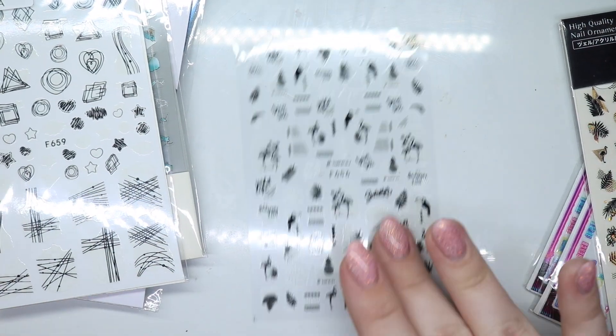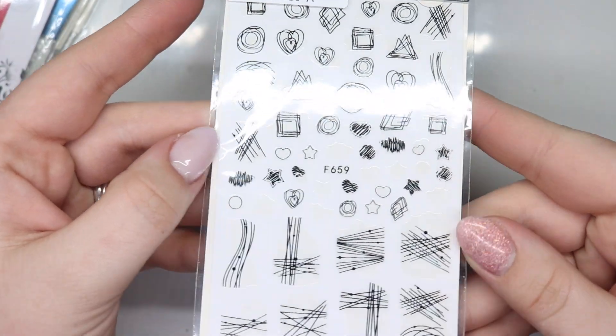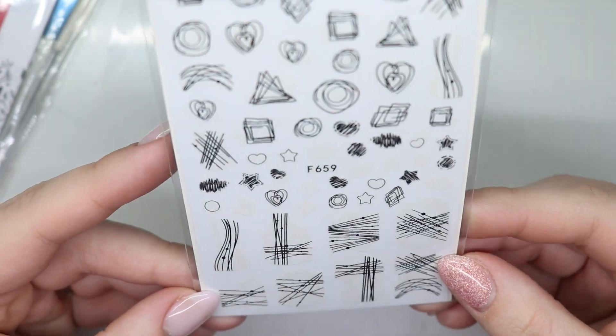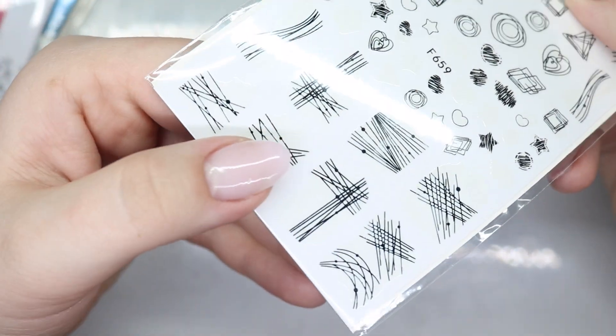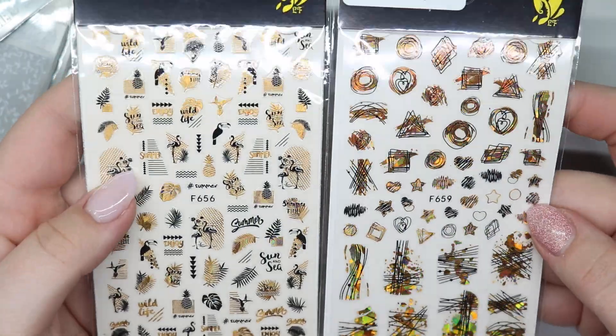Next up are these guys and they do glow in the dark - my lights can never pick it up. I think they glow in the dark, but maybe that's just white and I'm an idiot. I think it is white - you can see there are some white parts on it. I got more so I'll link it all below - it's from the same shop.